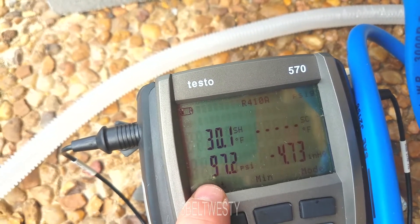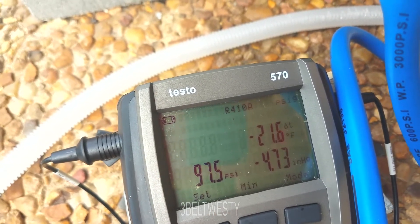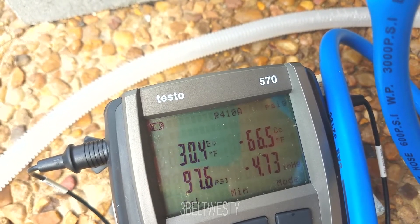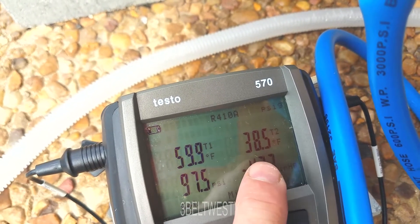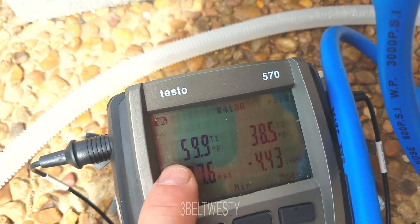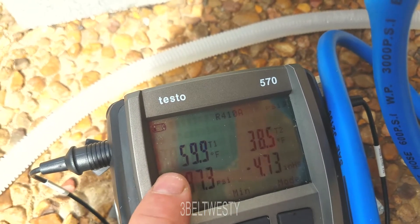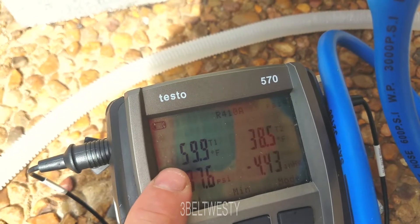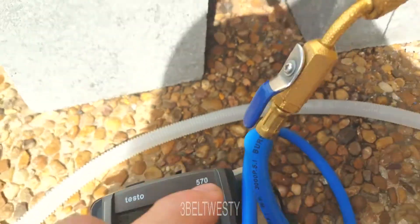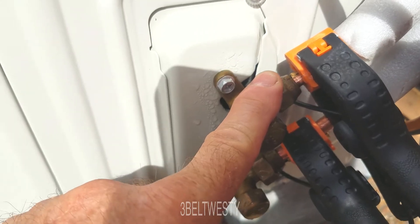Looking at the live gauges: 97 psi, 30 degrees of superheat, delta T of 21. The small line is at 38.5 and the large line at 59. This is good in the sense that it's dropped a little bit - the refrigerant has completely boiled across in the coil but with a little return, meaning it's not boiling off earlier in the coil. I may have got the charge about right.